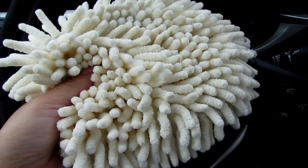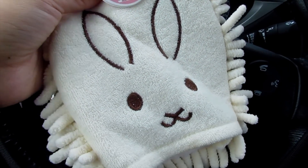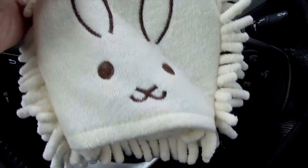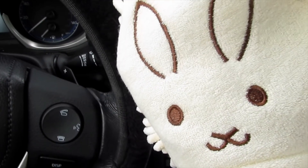I have this super fluffy thing — look at how cute it is. It's a microfiber mitten thing and it's like a bunny, and I dust my car with this. I'll just put it on and dust the front over here and it works perfectly to have it in my car.